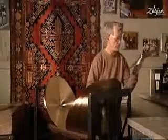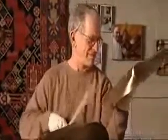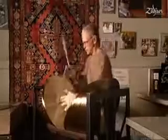This guy has the best job — he's in charge of quality assurance. That means he tests each cymbal before it's sent out into the marketplace, listening for a range of sounds.